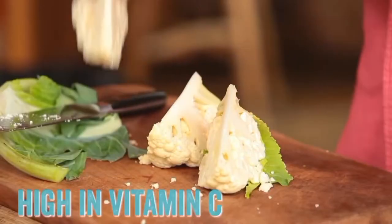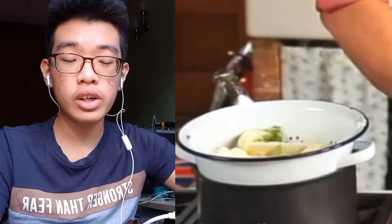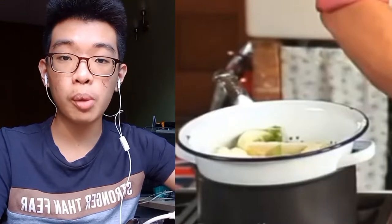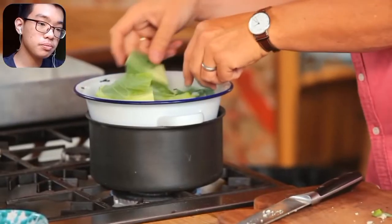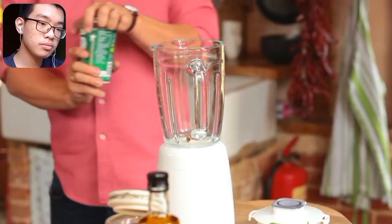Jamie cuts the cauliflower into quarters and puts it into the colander. So he's cooking whole grain rice like this, just with vegetables on top — the leaves thrown in there as well. Lid on. Then he's got some lovely organic yoghurt, three tablespoons.